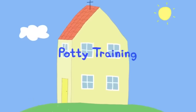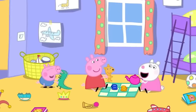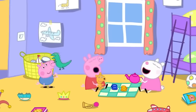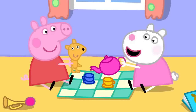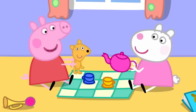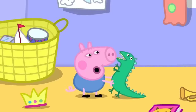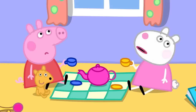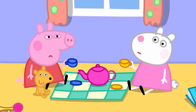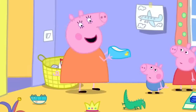Susie Sheep has come to play with Peppa and George. Peppa and Susie are having a tea party while George plays with Mr. Dinosaur. Everyone notices a smell — George has done a poo-poo. Mummy asks if he needed the potty, but it's too late.